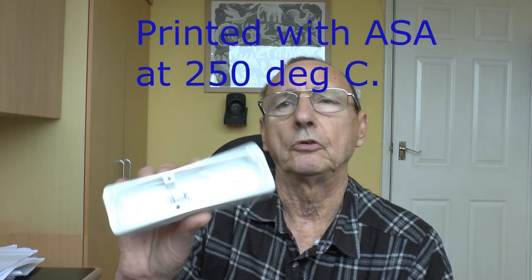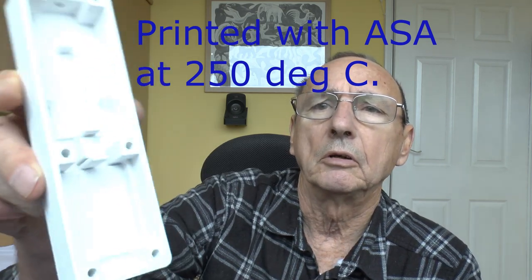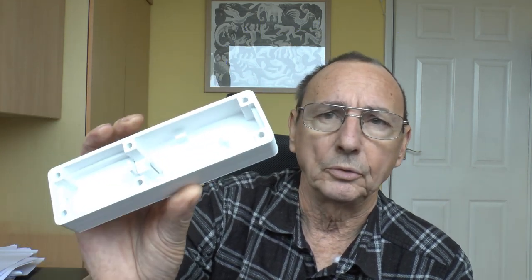With the heat break sorted, I managed to load the filament properly, do the PID tuning, and got the first print done. It's pretty reasonable for a first print without any tuning. That's actually going to be a housing for a video doorbell camera I'm working on — doing it on the cheap with an ESP32-CAM module and a little speaker.